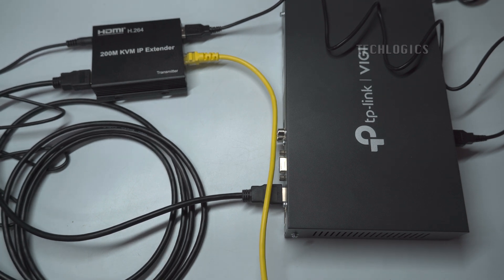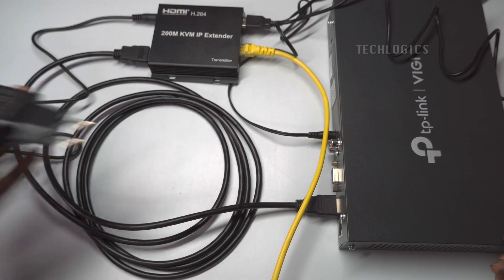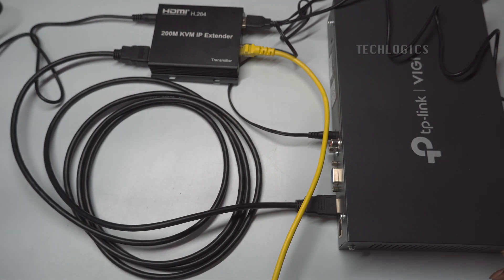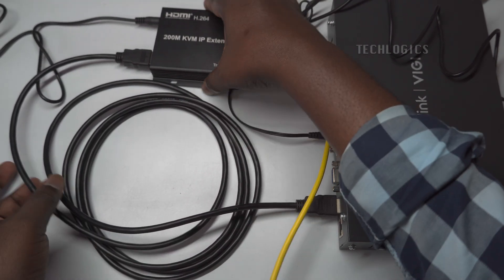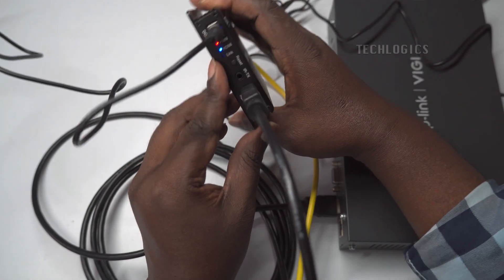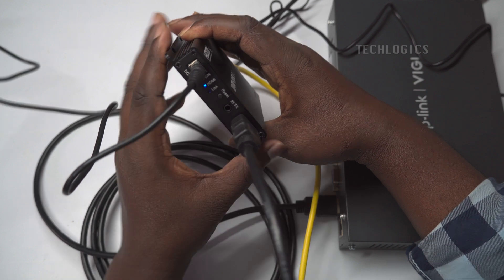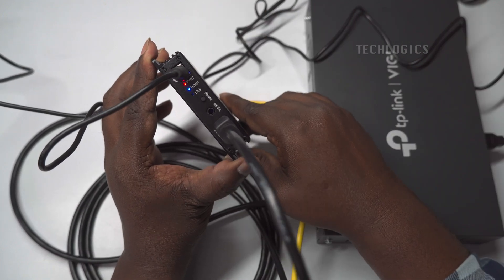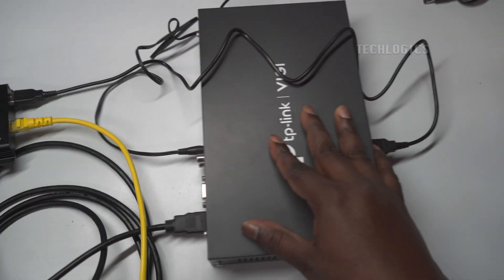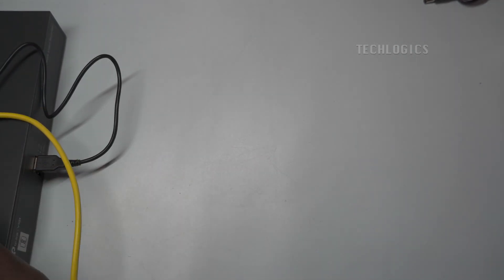Once the transmitter is turned on, you'll notice the status LEDs indicating the device's activity. The power LED will light up, confirming that the transmitter is powered on. The HDMI LED will glow when the HDMI source, such as your DVR or NVR, is successfully connected to the transmitter. Finally, the link LED will become active once the receiver is connected at the display end.